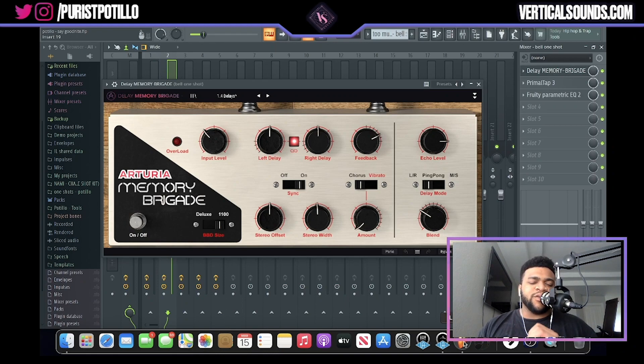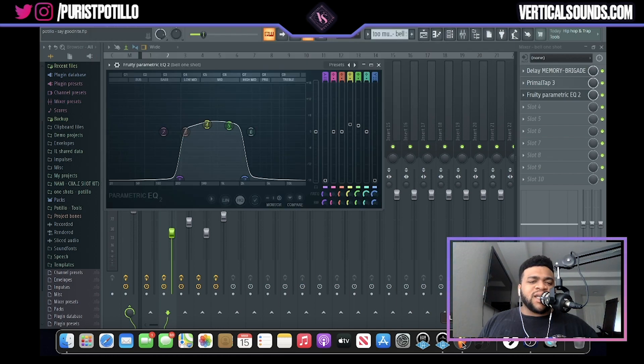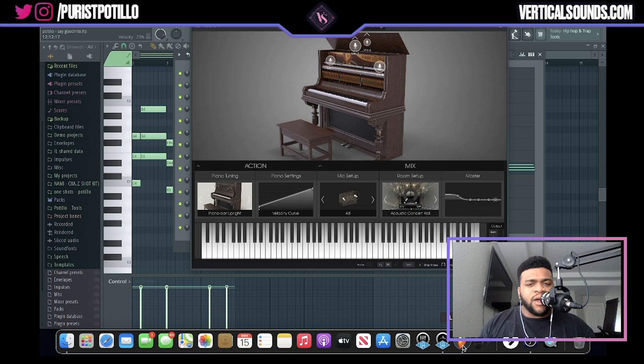To give the second bell one-shot that ghostly effect, the first VST I used was the Delay Memory Brigade on the 1.4 delays setting. Next I used one of my other absolute favorite VSTs from the SoundToys collection, the Primal Tap, with a preset called Spring Verb Chorus — I messed with the rate and depth knobs and sometimes the multiply knobs to test new effects. I then added EQ, taking out a lot of high end and low end while enhancing frequencies in the 200Hz to 2kHz range to create more of a telephone effect. For the last part of the sample, I added piano using Piano V2 with an upright jazz piano preset to lay down some really daunting piano chords.